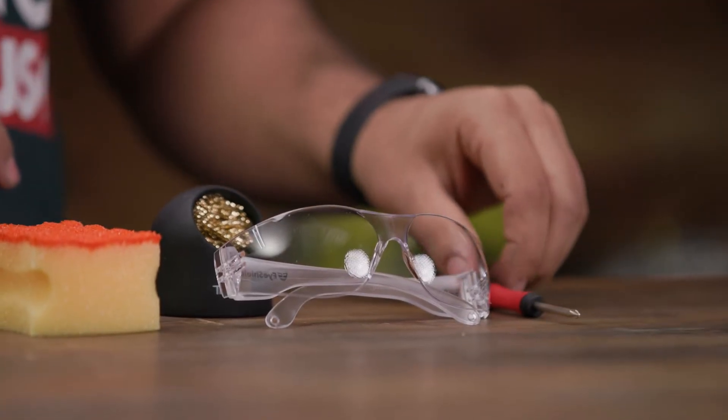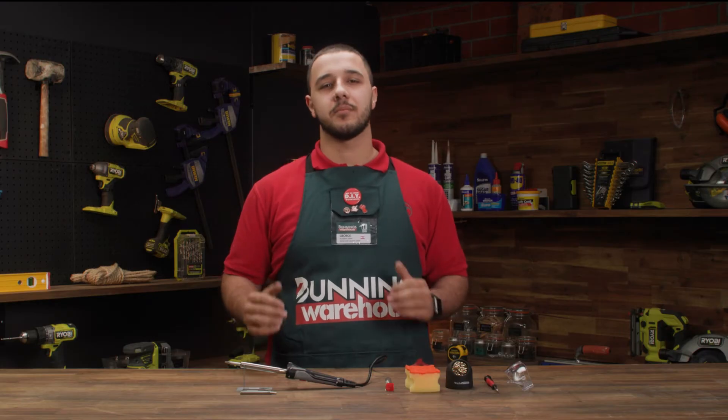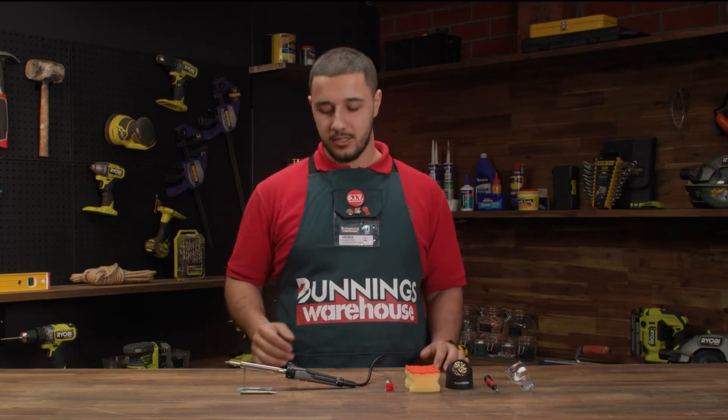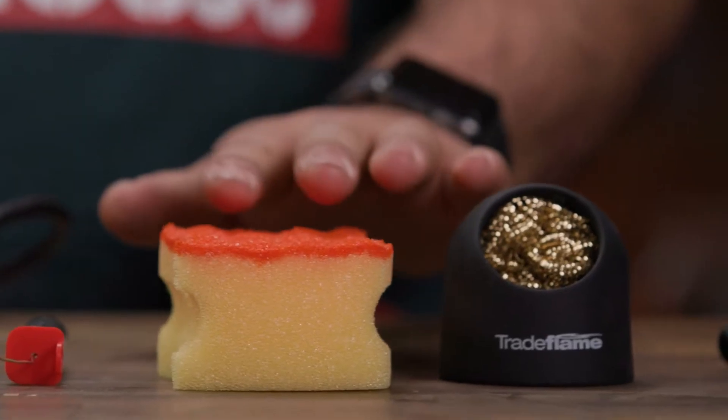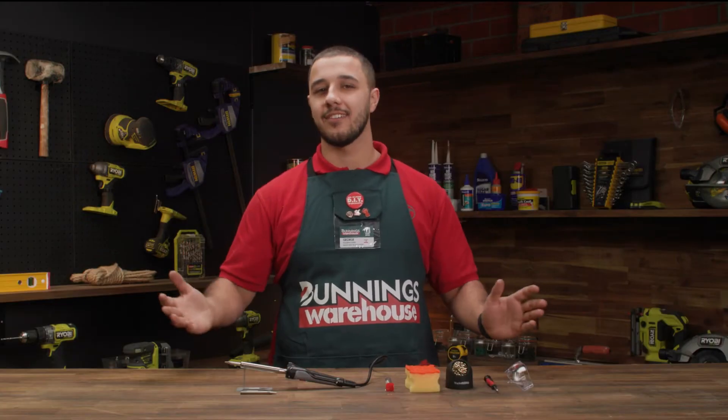If you don't have the kit, you'll need to gather some necessary items to begin soldering. This includes a soldering iron, stand, solder wire, sponges, screwdriver, and safety gear.